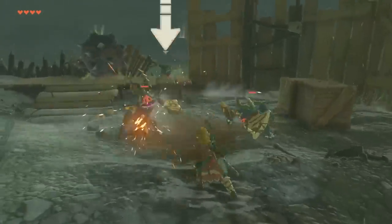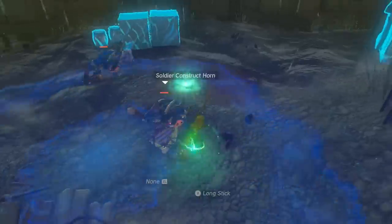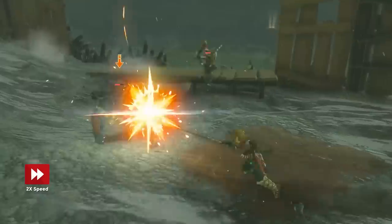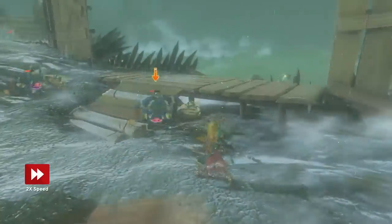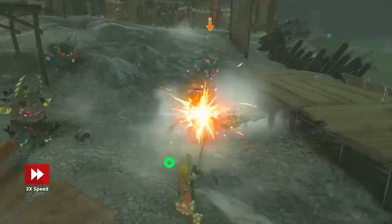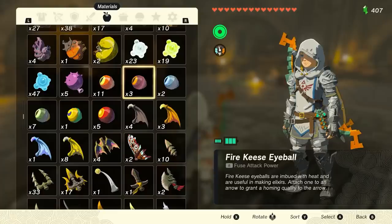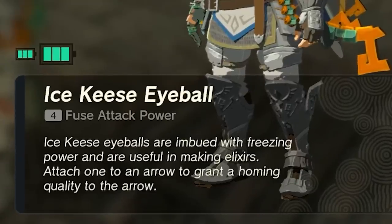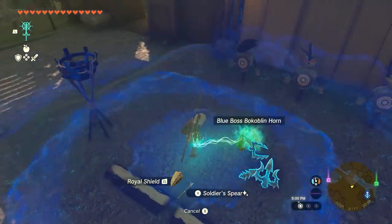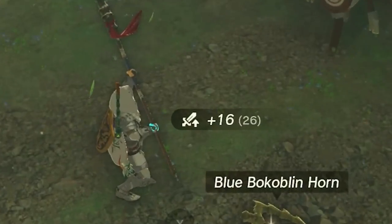Most base weapons in the game are pretty brittle. For instance, a long stick will break after only 18 attacks, but fuse it with a construct horn and it will last for 44. This is a great way to extend the life of your weapons if you're tired of them breaking, or need them to do a lot more damage fast. Unfortunately, this won't reset the durability of your weapon, so it will still incur the same durability loss from before it was fused. If you need to know how much damage materials will add to weapons, check out their fuse power in the description. When you fuse them, it will show you the attack power added and the new full attack power of the fused weapon in parentheses.